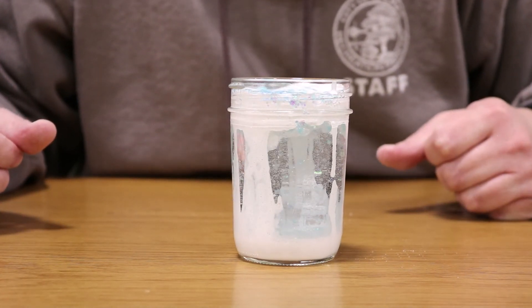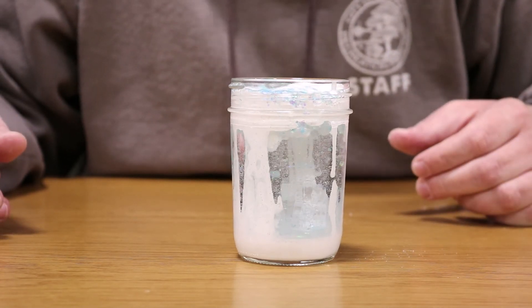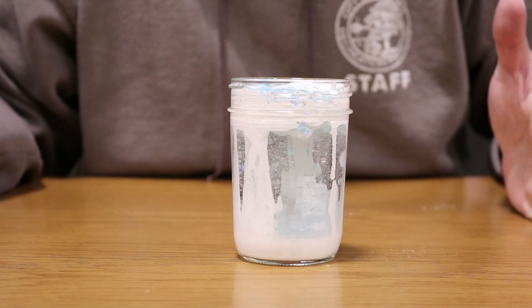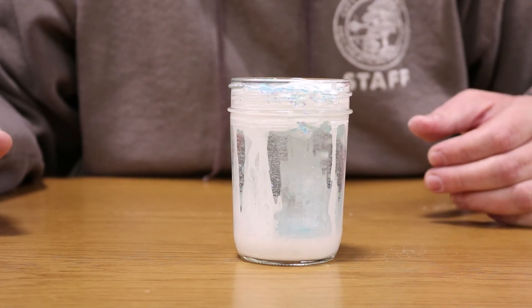Have fun with this at home — try it out, and make sure you get some help from a parent because the acrylic paint can be messy. Use a bigger jar if you have one — the bigger the jar, the bigger the snowstorm. See how you can create your own snowstorm at home. This has been another rec at home activity — have fun, stay safe, we'll see you next time, thanks for watching.